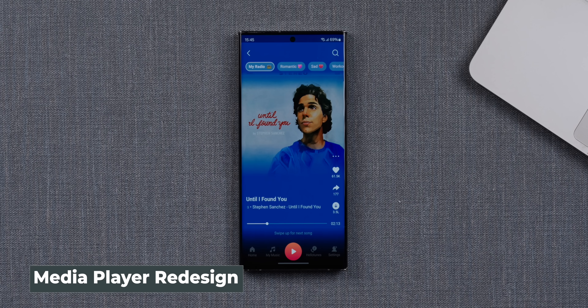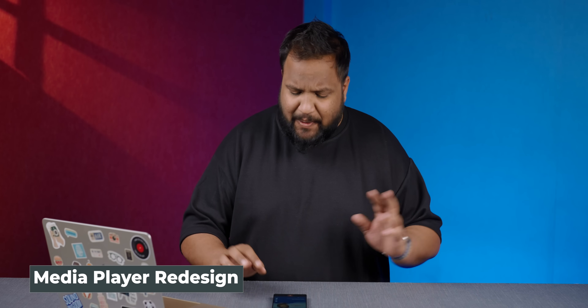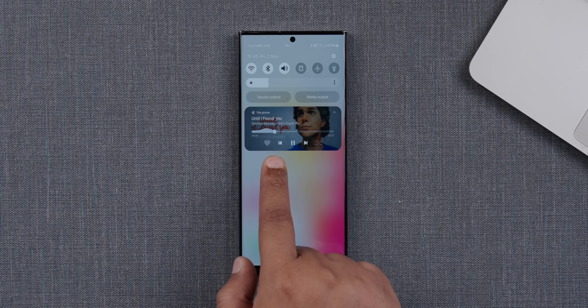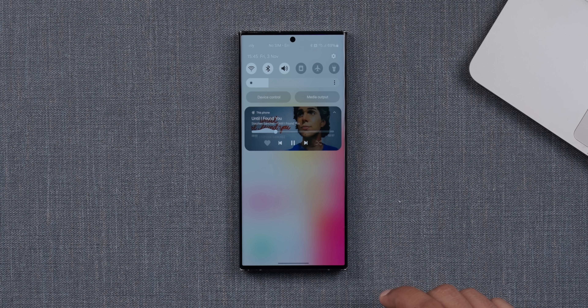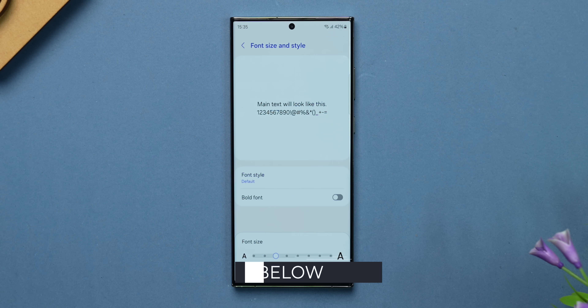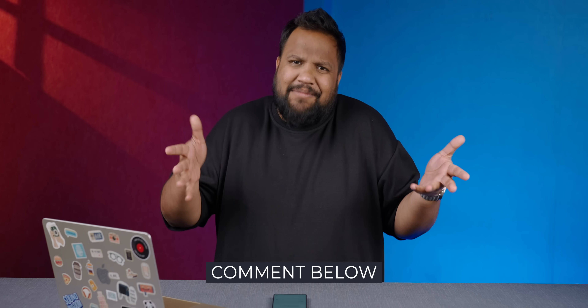There's also a change to the media player that comes up in the notification shade. When you play music and go there, you'll notice a really cool animation in the progression bar now — looks great. Also, if you noticed closely, the font looks slightly different. The default font looks like this now. Do you like it or not? Let me know in the comments below. I am ambivalent to it.